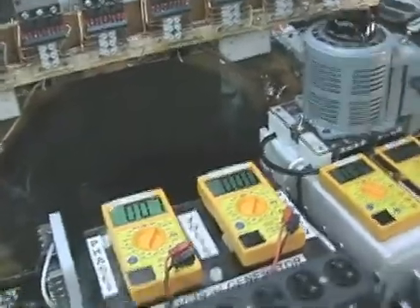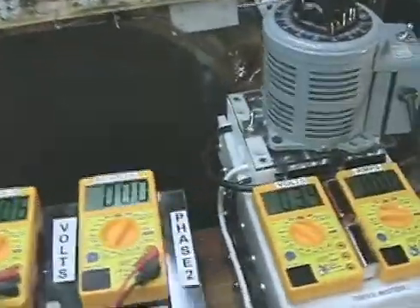This is Technomancer for Zero Point Fuel. It's been a while since I posted a video. I wanted to give you guys a quick update on where we're at.